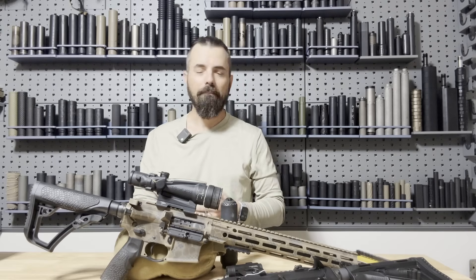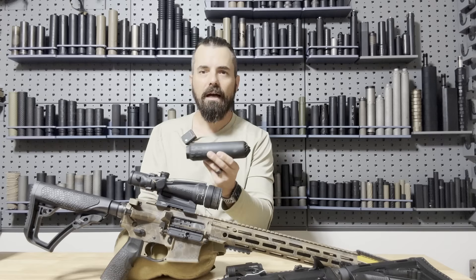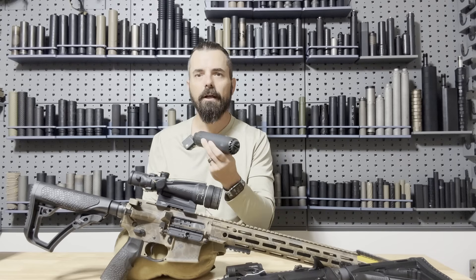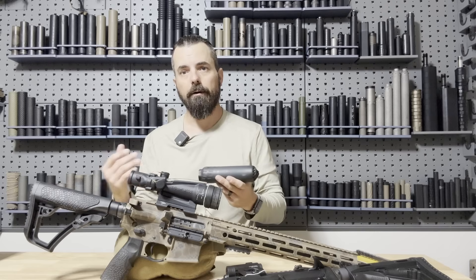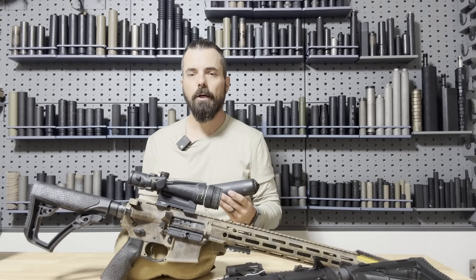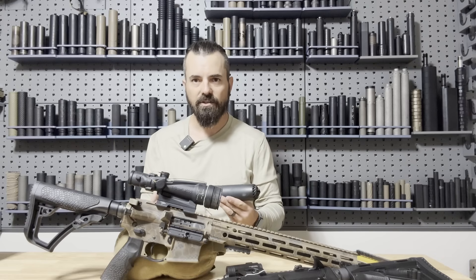Finally, my favorite answer — and people are going to push back on this — is low back pressure suppressors. If you have a low back pressure suppressor, you're going to cut down on back pressure, push those gases forward, and not choke up the system, therefore not requiring mitigation. Now there are many suppressors marketed as low back pressure that are only sort of low back pressure, and any of the other systems will accompany them well to help reduce gas to the face. However, the truly low back pressure suppressors really need no mitigation on the weapon at all.